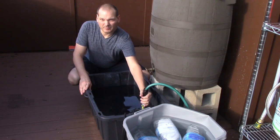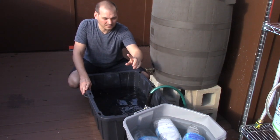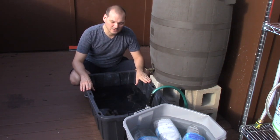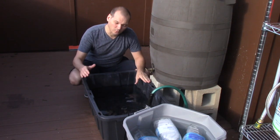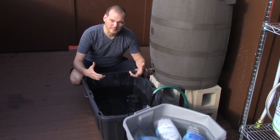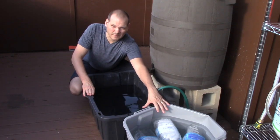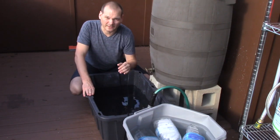I've got this sump pump here that I'm going to use to pump water through the plate chiller. The first pass will use the ambient temperature water, which should bring the whole volume down quite a bit. The second pass will run through the cold water ice bath and into the fermenter to bring the temperature down to pitching temperature.